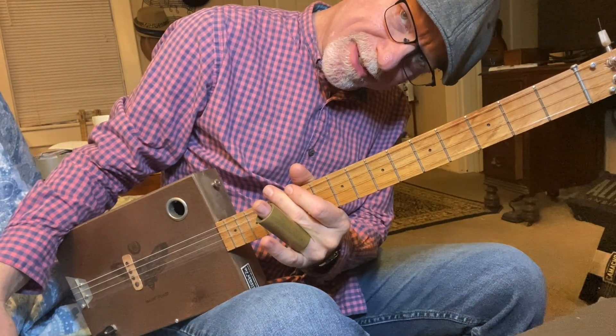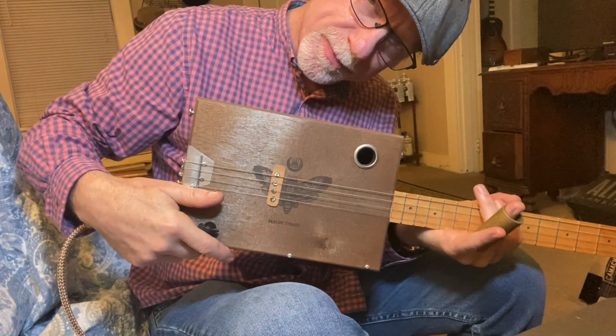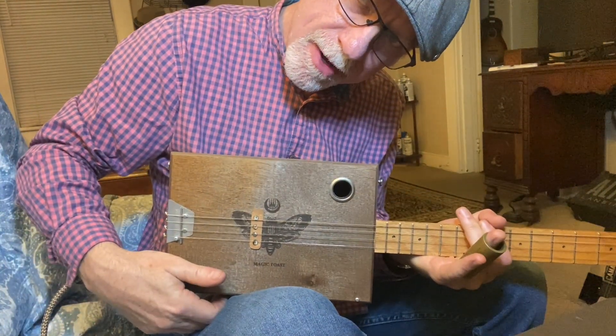Thanks for watching — check out my website, JacksHouse.com. Cigar box guitars just like this one. Be sure and subscribe and we'll see you next time.